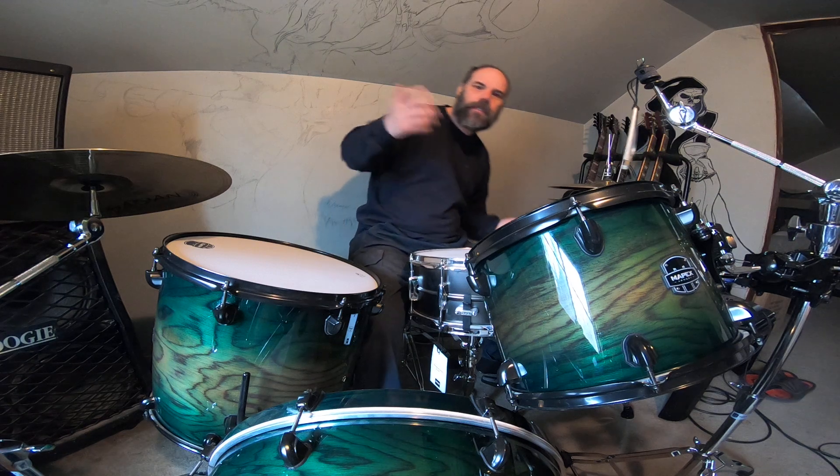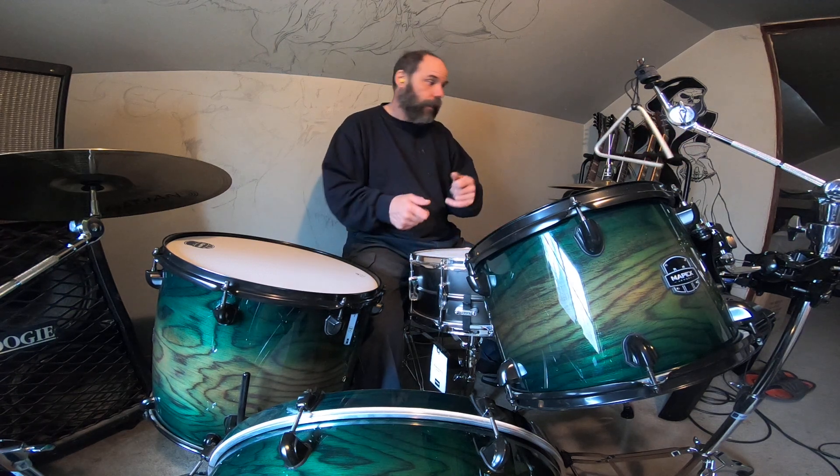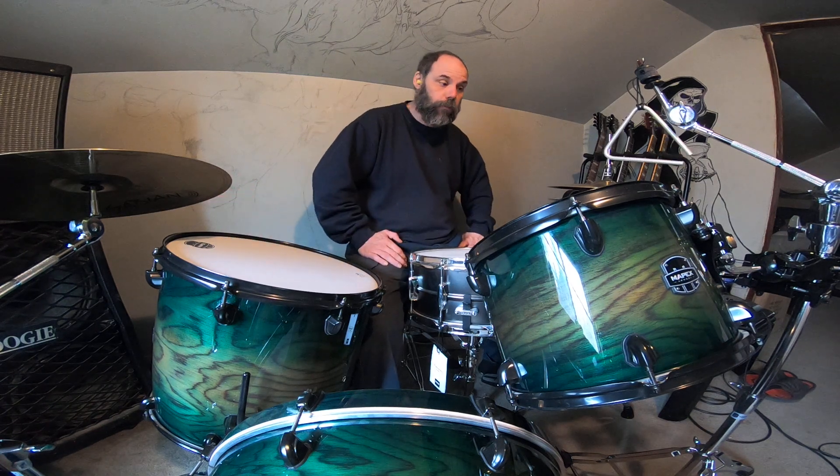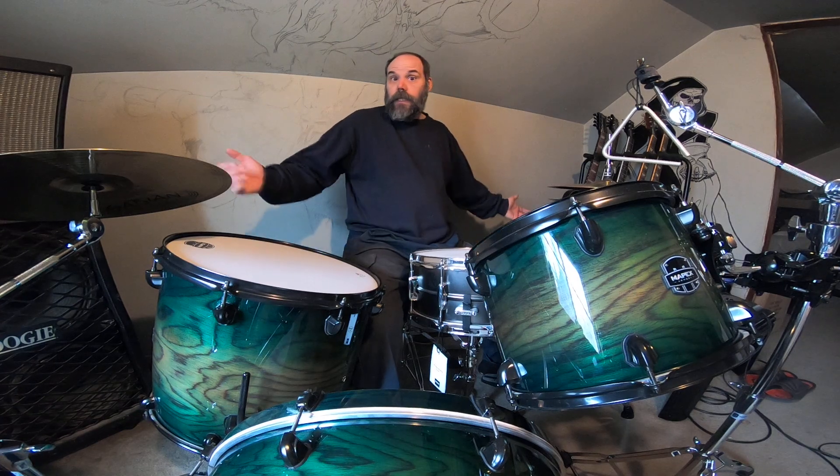I just thought I'd show you guys that that's how I'm practicing. I'm really working on how I'm holding my hands, bouncing back and forth between the sticks. I do plan on getting a bunch of other sticks. Again, this is only week two, well technically going on to week three. I don't think I'm doing too bad. There we go!